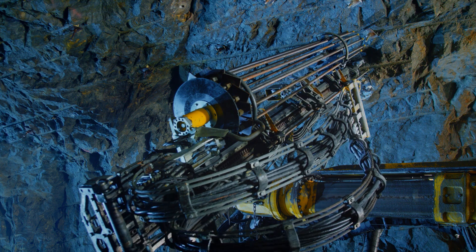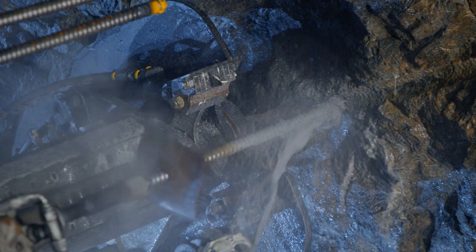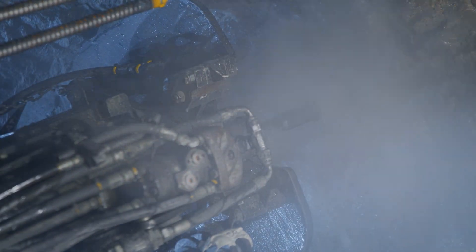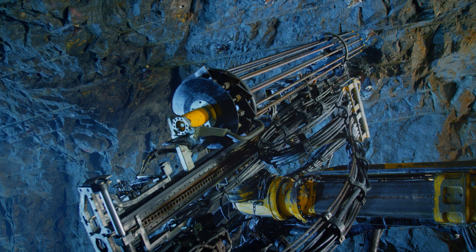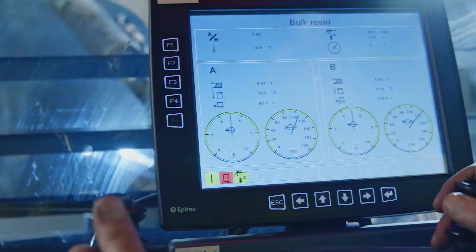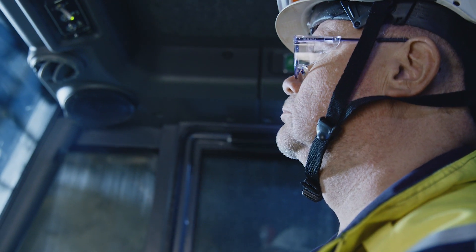The two-component resin is mixed prior to injection into the hollow bolt and then fills the bolt from the top down, ensuring that the bolt is fully encapsulated. This means that the bolt is able to transfer loads from the rock mass over the full bolt length and helps with corrosion protection. When the operator sees the resin come out from beneath the plate, they know that there is a good quality bolt installation.